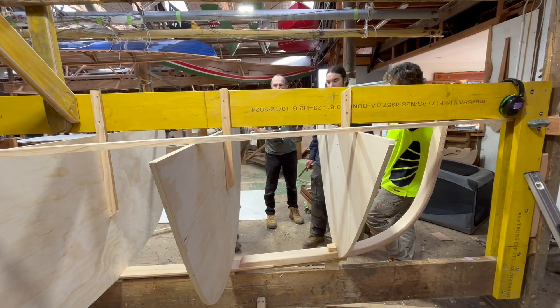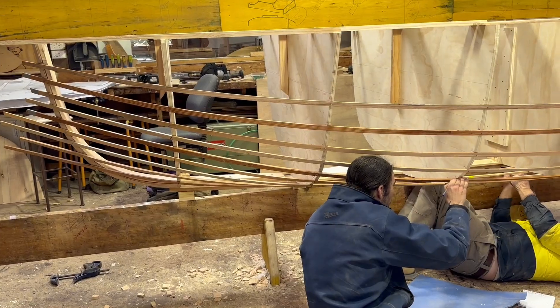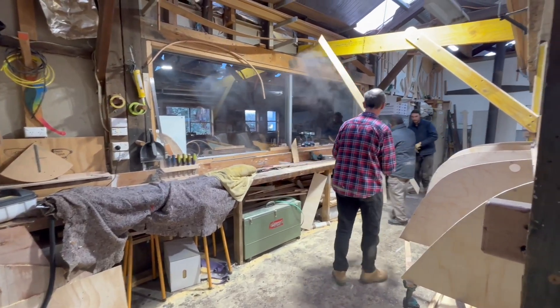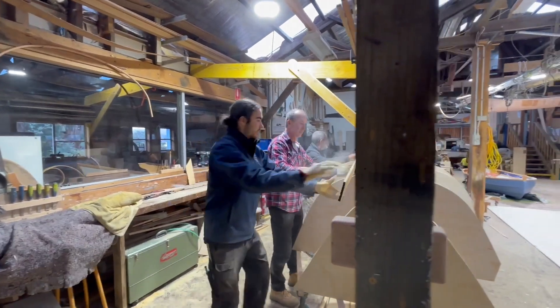So that was the first week out of eight. Next episode, we'll line off for the planking — that is, we'll decide exactly where the planks are going to go — and then we'll get down to planking in Huon Pine. Thanks for watching and we'll see you in the next episode on Smithy's Boat Shed Channel.